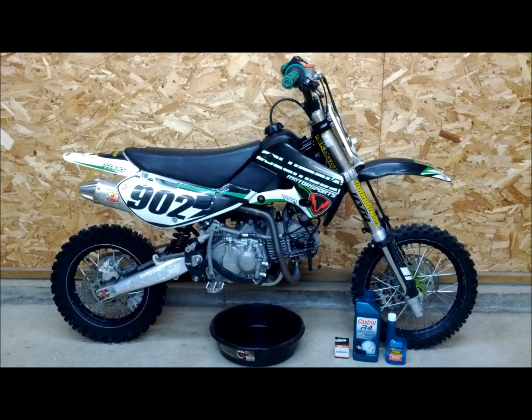Here we have a 2005 KLX 110. The race season is over, so we're going to winterize the bike. We're going to do this by changing the oil, oil filter, adding some gas treatment, and also cleaning the air filter.